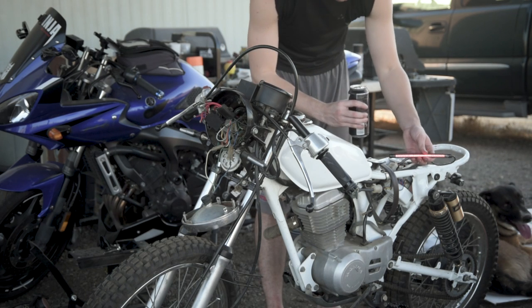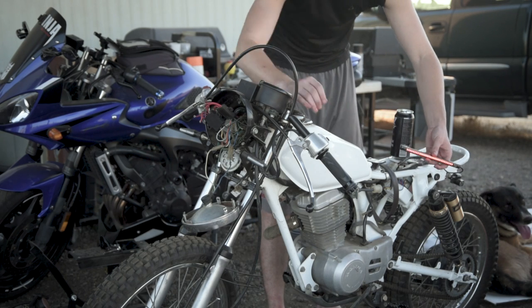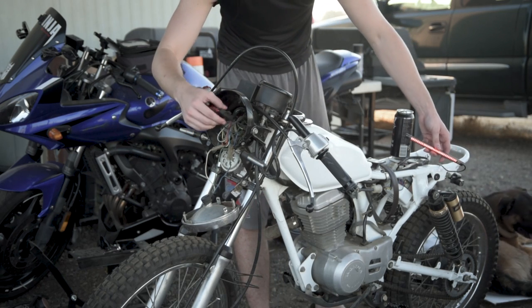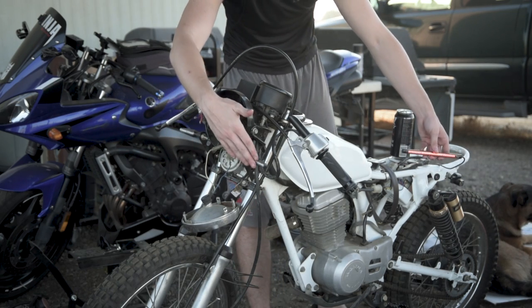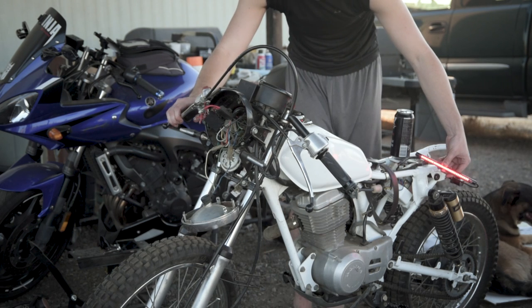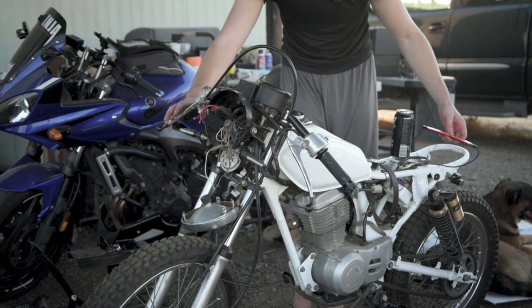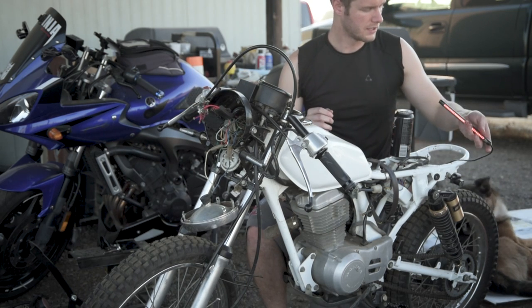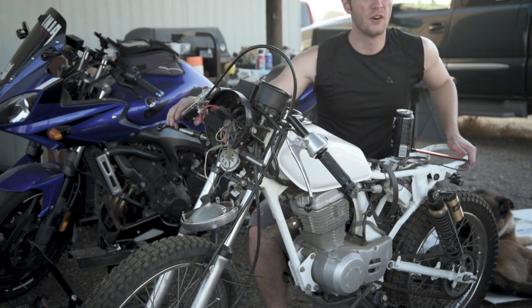Another cool update: I actually got a 6-volt taillight. So this isn't powered by the Magicbox, which the front two are because those are 12-volt lights. But this is a 6-volt taillight — brake light, nice and bright. I'm excited. I'll give you guys the link once it's actually on Amazon Prime.